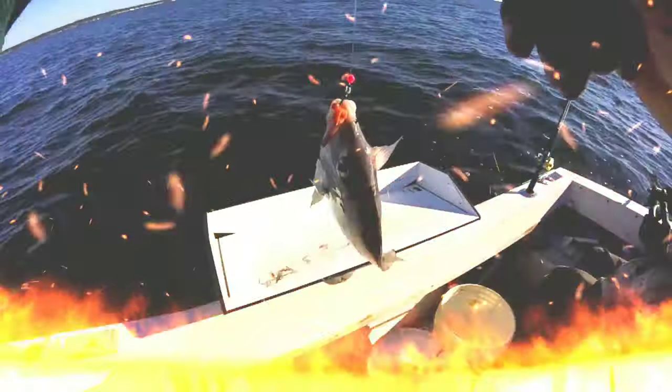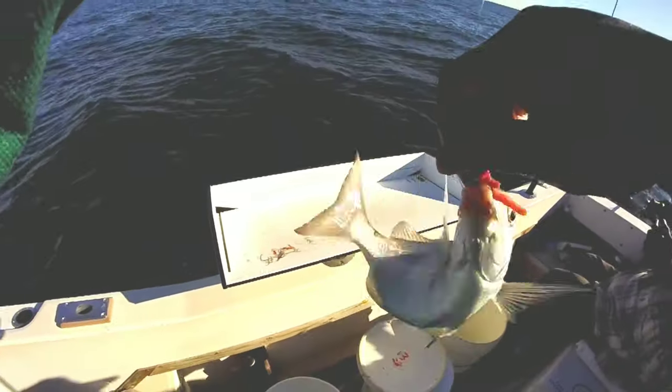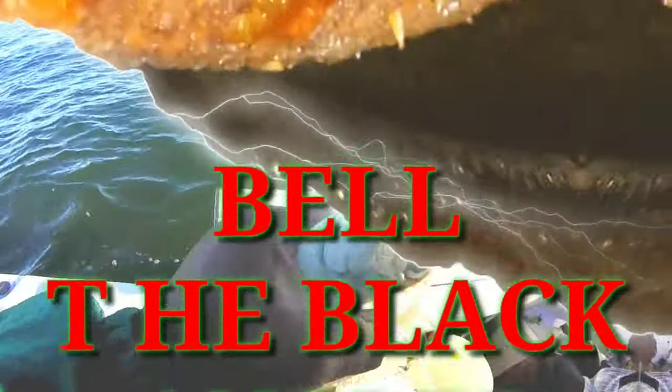Woo! Yeah! YouTube, what's up? It's your boy Bella Black Angler.